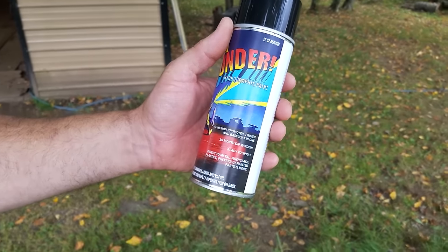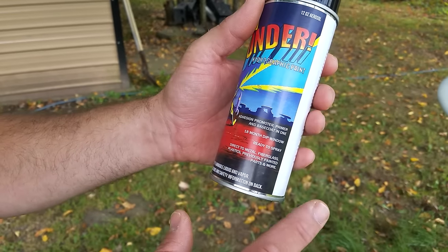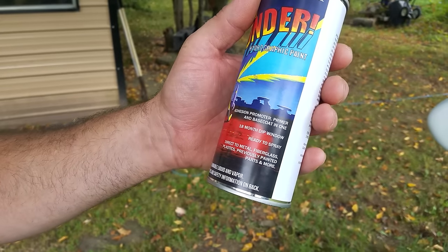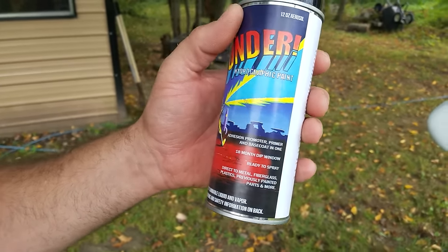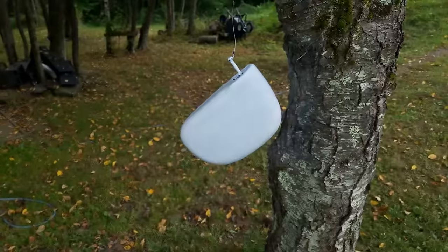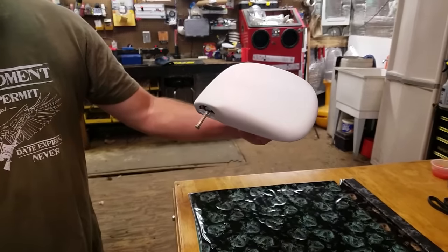You may be wondering why this is called wonder paint — it has adhesion promoter, primer, and base coat all in one, and gives you an 18-month dip window. Ready to spray right out of the can, just shake it really well. It works on metal, fiberglass, plastics, previously painted surfaces, and more. That's why you only saw us do one spray coat and didn't need a separate primer — it's a two-in-one, you get the primer and the paint in one shot.